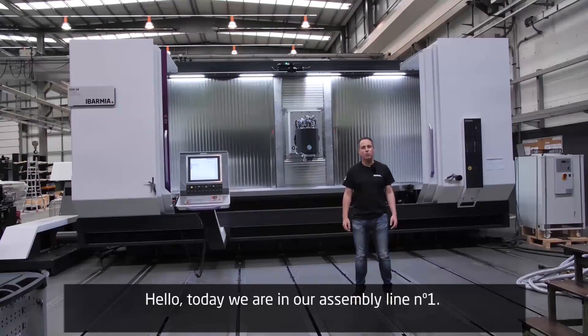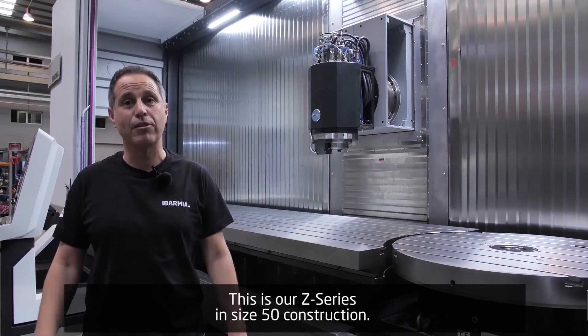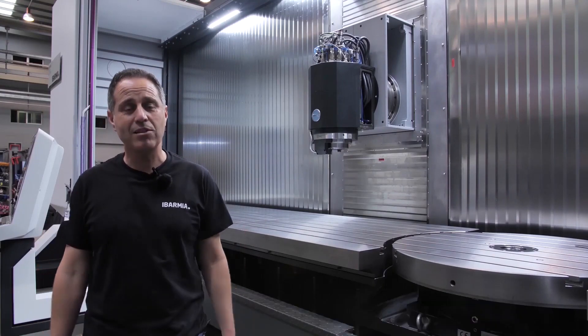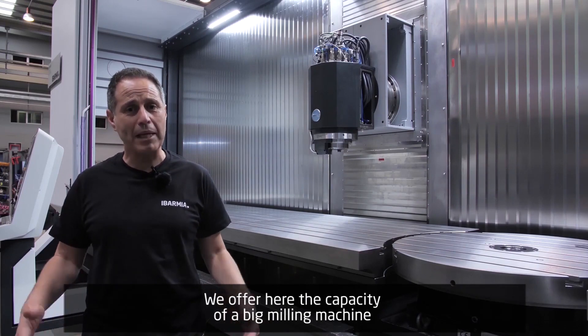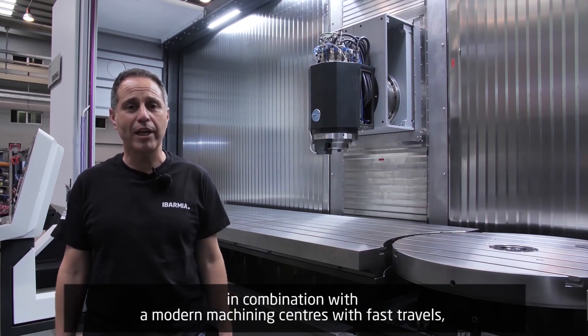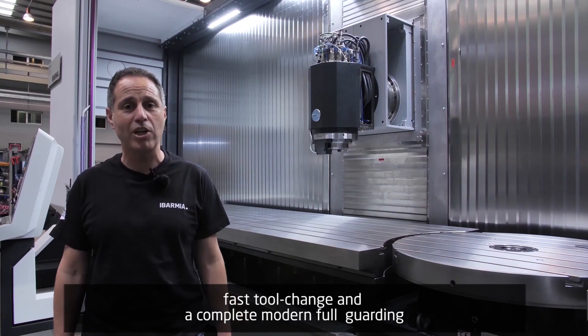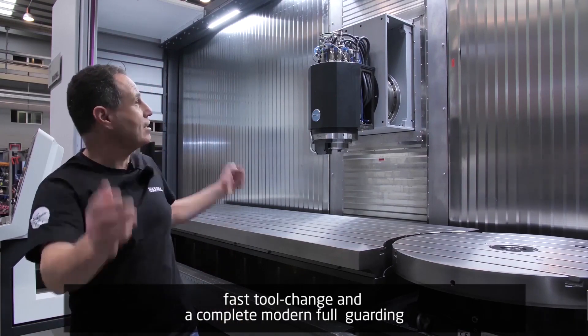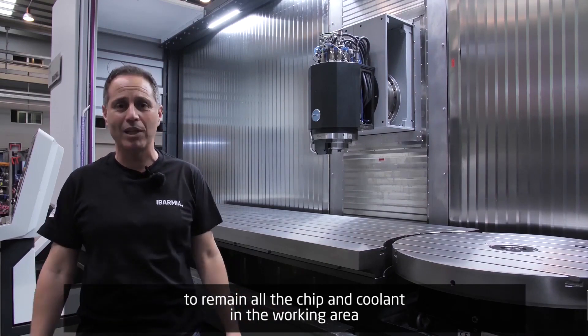Hello, today we are in our assembly line number one. This is our SET series in ISO 50 construction. That means we are offering here the capacity of a big milling machine in combination with a modern machining center, offering fast dynamic travels, fast tool change, and a complete modern full guarding to keep all the chip and cooling inside.